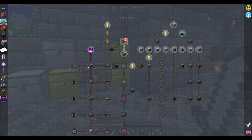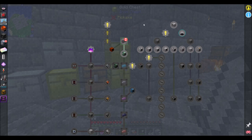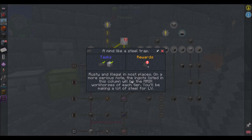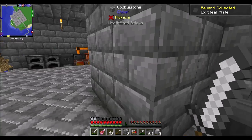This is the main path of technology progression. Just because it is separate from the magic tab does not mean the main progression is separate — you'll need to progress through multiple tabs simultaneously. The ingots listed in this column will be the main workhorses of each tier. You'll be making a lot of steel for LV.